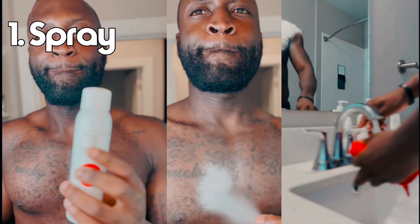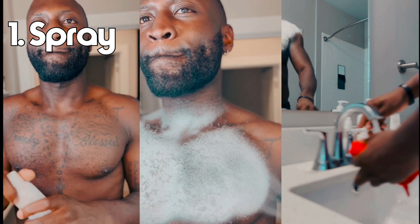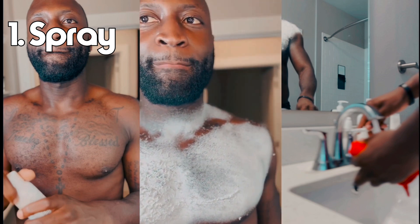This is by far the easiest, simplest, most effective way. Now I don't know why it's not promoted — I think it might not be promoted because a lot of these companies, Gillette, all of these shaving companies, will lose a lot of money because this product does all of their jobs in one.